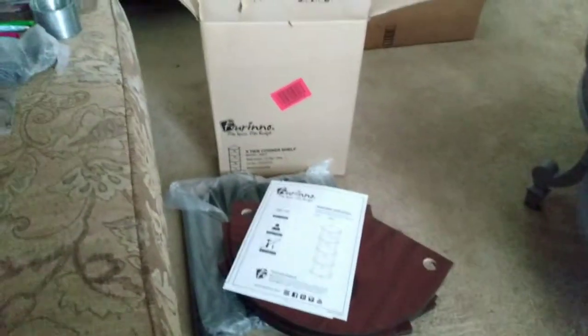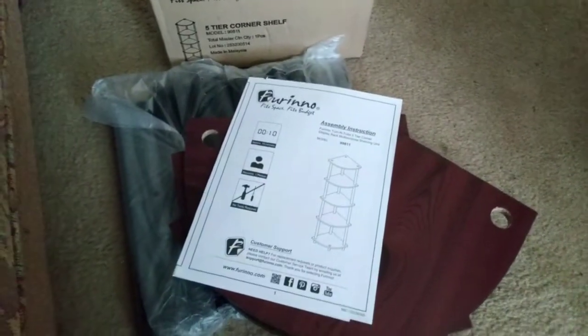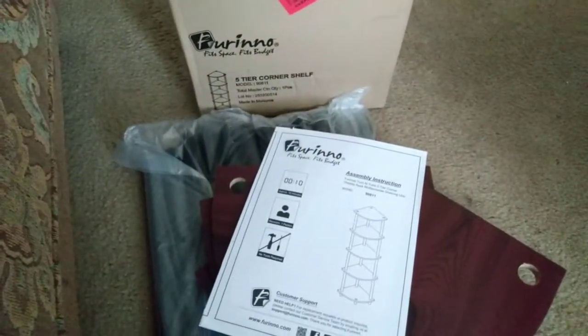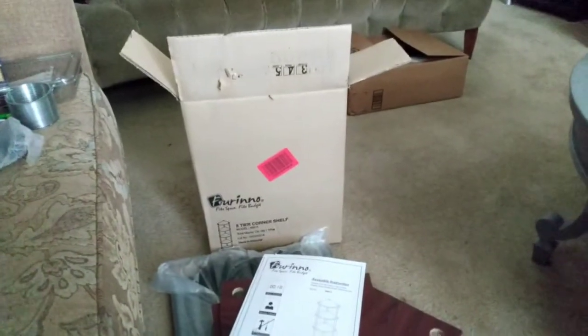Okay, all I have to do now is put this together. It's basic — I got this from Walmart online and it's just a five-tier corner shelf, so I'm gonna hook this up real quick and we're gonna see what it do.